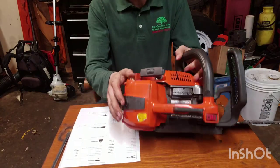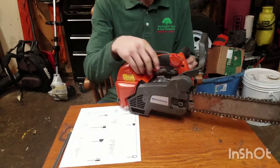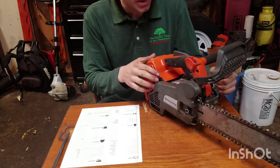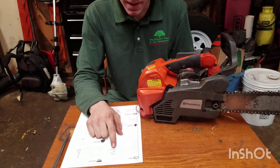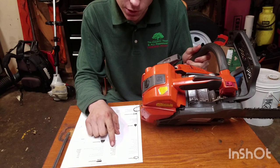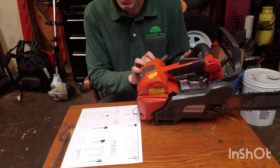Here we have Husqvarna's strongest climb saw — it's the T540 XP. Directly from Husqvarna's website, it has 37.7 cubic centimeters of displacement and makes 2.4 horsepower. It has a maximum RPM speed of 10,200 RPM, a fuel tank volume of 0.72 U.S. pints, an idle speed of 3,000 RPM, and a maximum torque of 1.79 Nm.